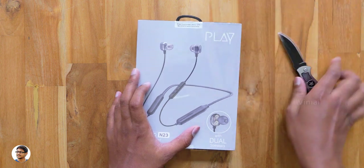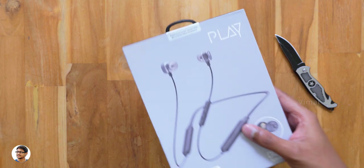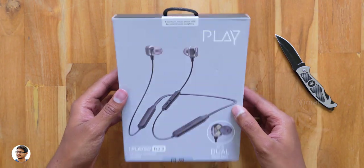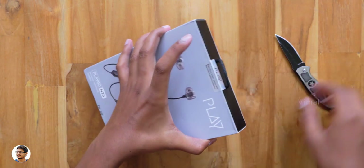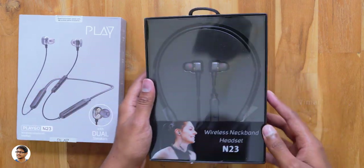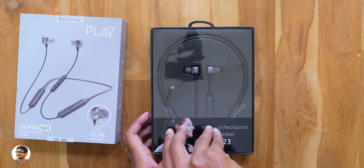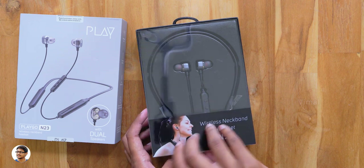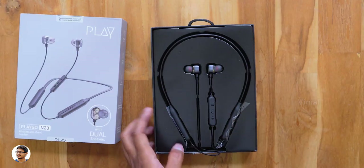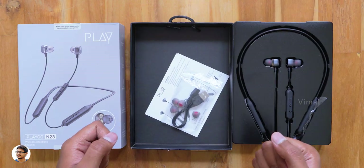Now I'll take this out of packaging and unbox it. This is how the box looks like. Let's open the packaging and check out the earphones — let me just tear the seal. Here it is, our brand new affordable dual driver neckband earphones, packed on a tray. The packaging quality looks decent.